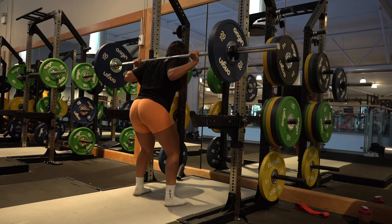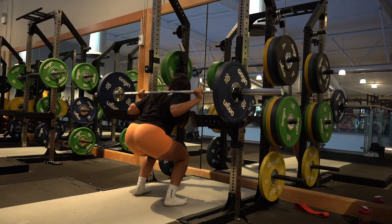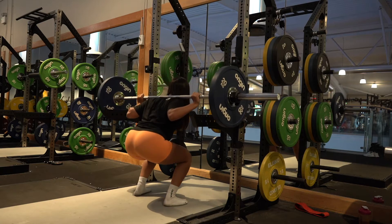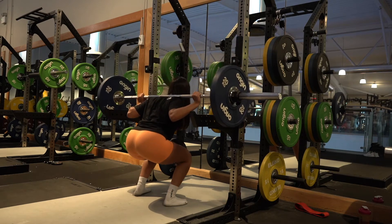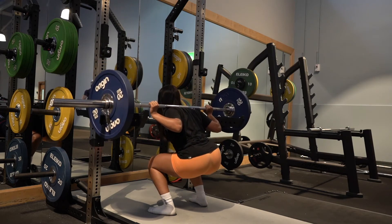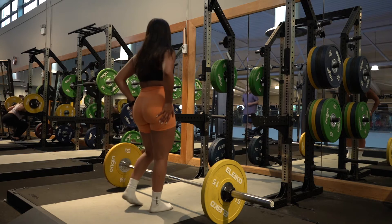I feel like I'm very quad dominant, but when I squat I either do three sets of eight to twelve reps with a moderate to heavy weight, or I'll drop the weight and go for twenty to twenty-five reps. Similar to the hip thrust, you want to focus on time under tension — there's no point doing an exercise quickly and with poor form, so prioritize those things above anything else.